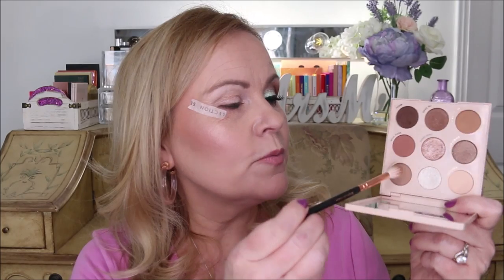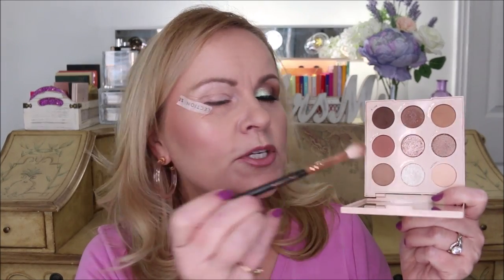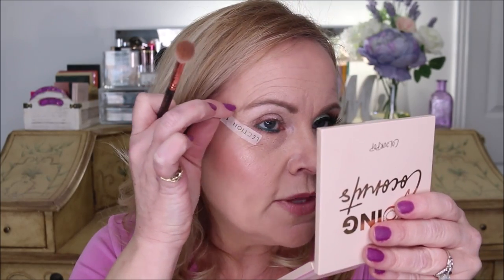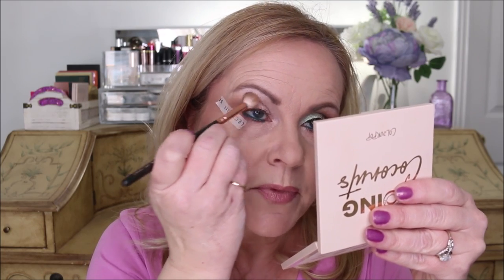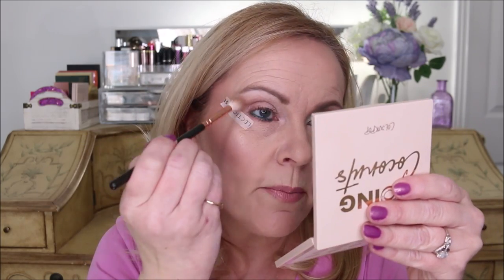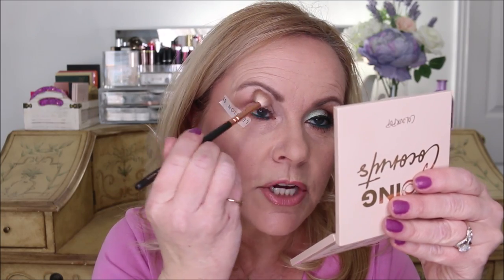Now I'm going into the Going Coconuts palette from ColourPop and picking up this very neutral brown to use as my transition color. You can see I've laid it a little bit further down — that's because of that fold over. There's quite a lot of area there so I'm going to start shading right in that area to make this look lifted. With the tape you have that guide so you don't have to be as precise. I'm just bringing that shadow clear out there, bringing it up into the arch, using little pushing motions — no windshield wiper back and forth because that doesn't work for me.